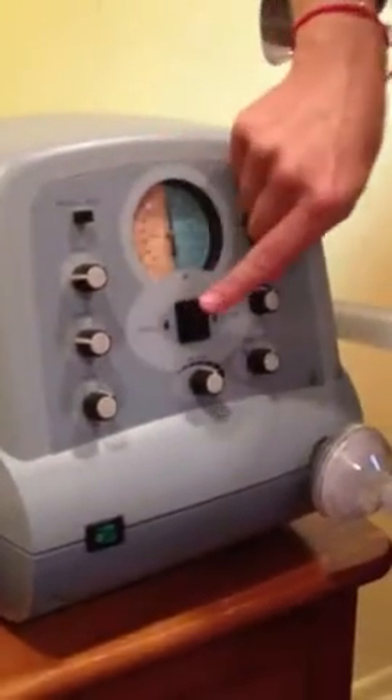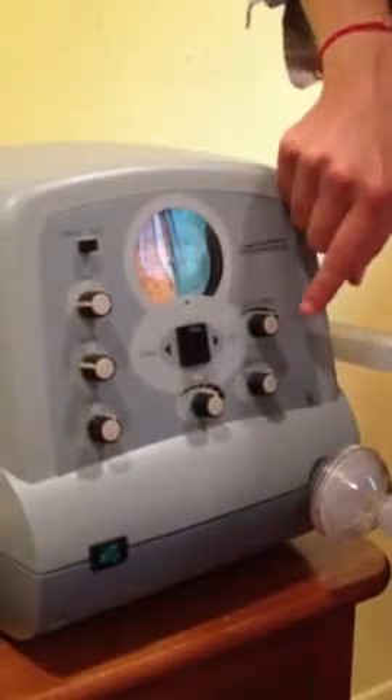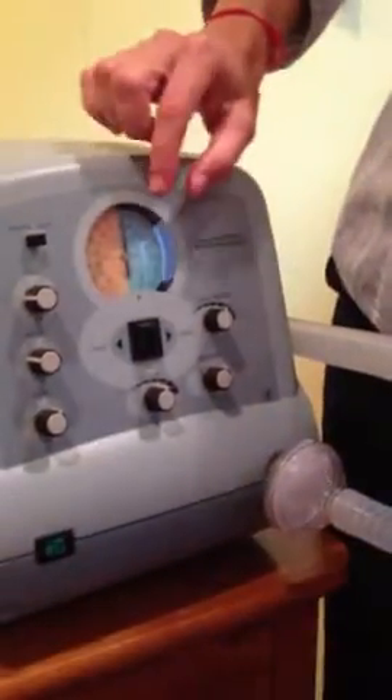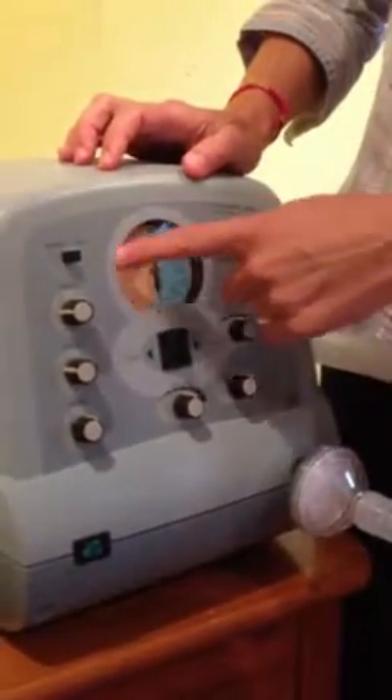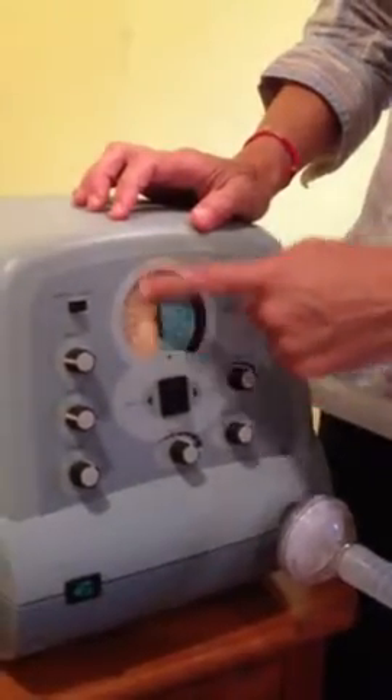The middle knob is used if you have the machine in a manual setting. The two knobs over here — inhale pressure and pressure — help set how negative or positive the pressure will go. You can see a dial in the middle, and this dial has a blue half and a yellow half.